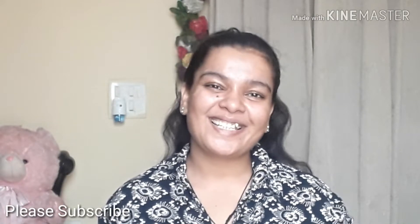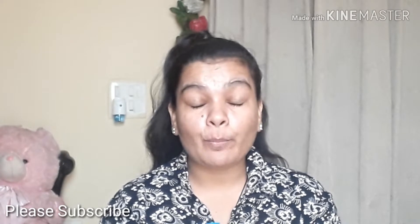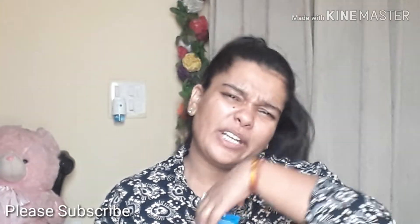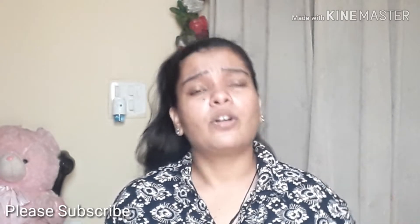Hey guys, welcome back to my channel. This is Sandhya Singh here and today I am going to share with you my secret of face wash — how I wash my face, what trick I use. Although it's not so special and something you don't know, I think you must know but you are not aware of it.